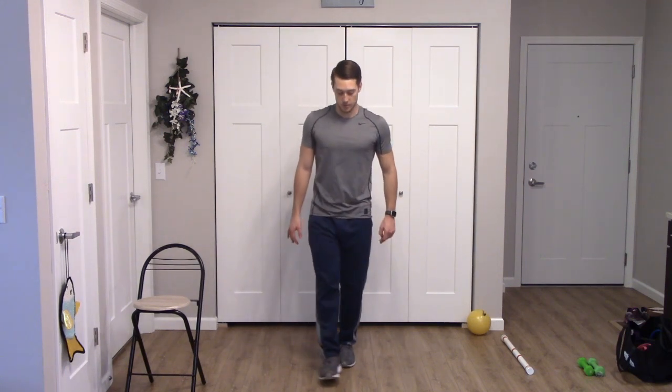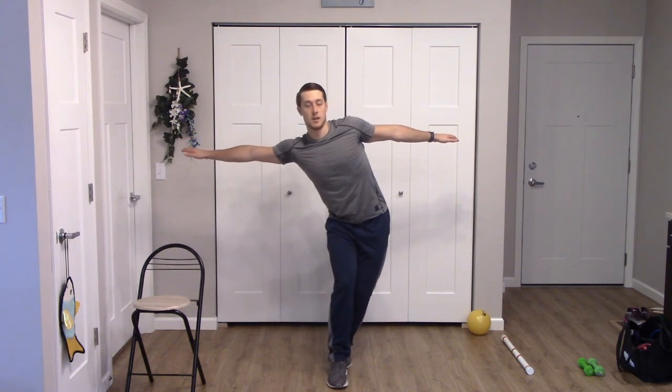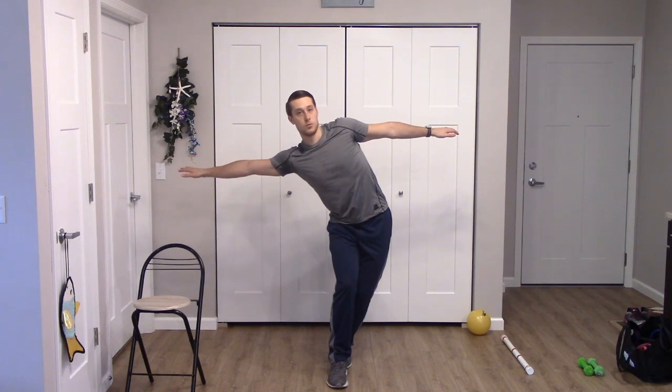For this next one, we're going to stand heel to toe — one foot right in front of the other. We'll be shifting our weight side to side — reach to the side, kick the hips in the opposite direction, just shifting side to side, bending the knees a little. Nicely and carefully shifting weight. One more shift. Good.